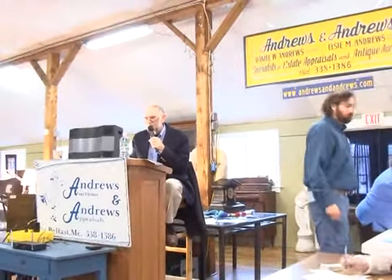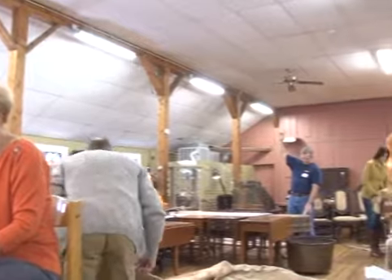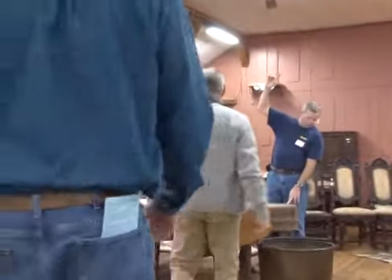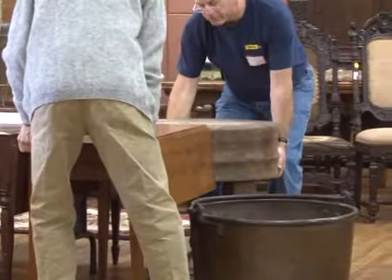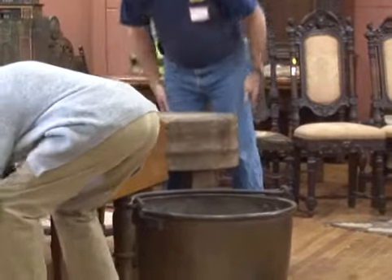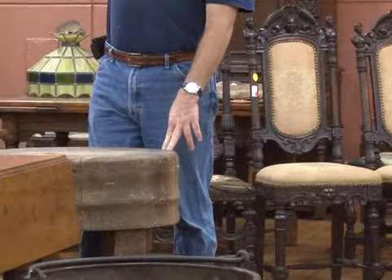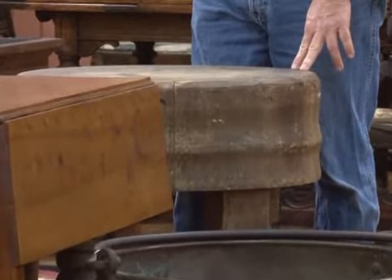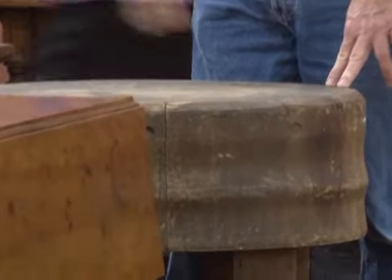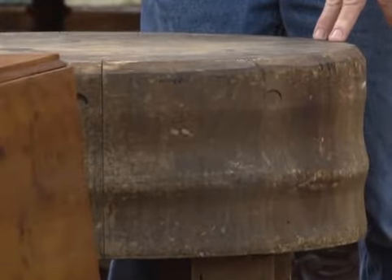Number 106 is a round butcher block stand on four turned legs. We're not going to pick it up, but it's solid — not hollow. Came out of Eastport, Maine. I've never seen one round before — I've seen them square and everything else, but never round. Starting at $100, going $125, $150, $175. Sold at $175 — bidder $662.